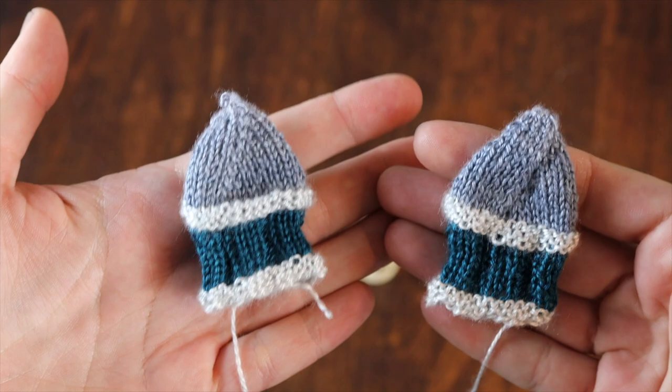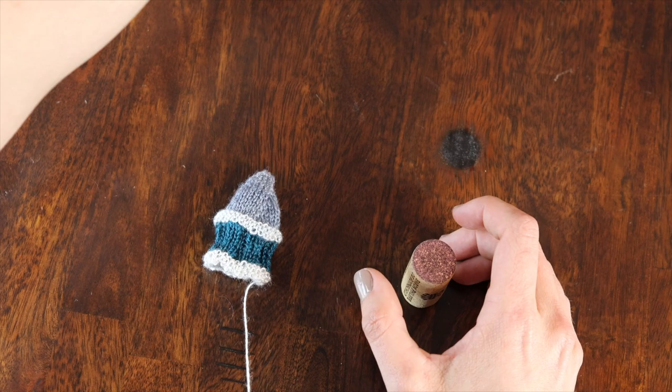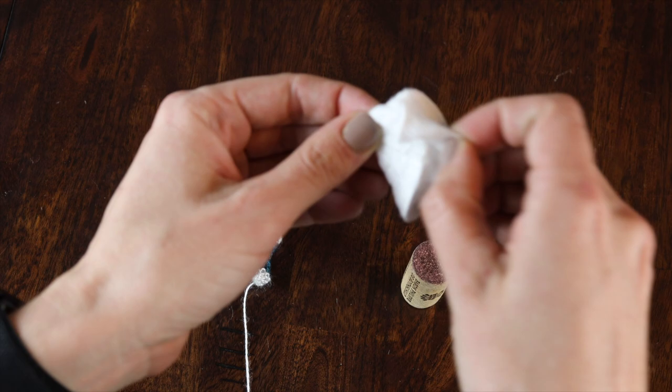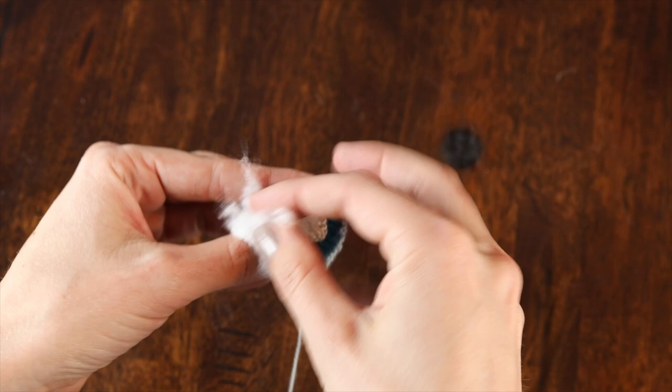Now that I have both needle caps mostly done, it is time to assemble them. The first thing you want to do is take your cotton. I used cotton pads so I had to tear them up a little bit to get them fluffier, to stuff the tip of these needle caps. This is exactly what the directions said in order to create a nice little point above where the corks go.